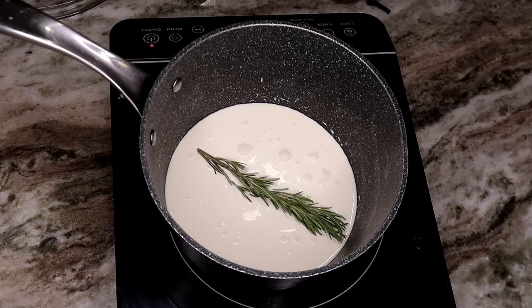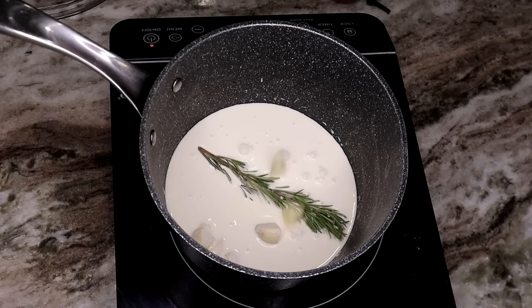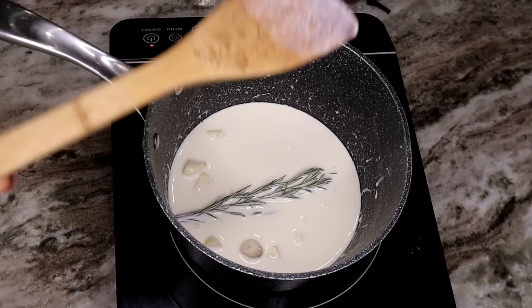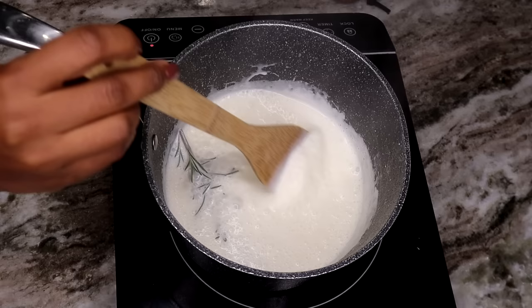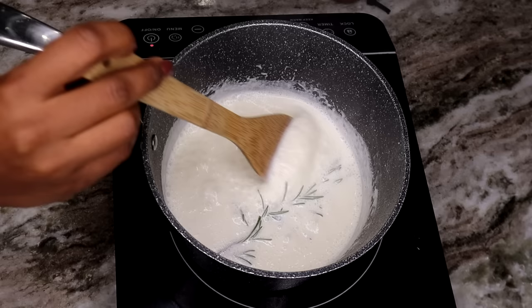In a saucepan, I am going to add my heavy cream with the rosemary sprigs and three garlic cloves — I cut them in the middle to get the garlicky flavor out of them. You can also add some thyme, which will add so much flavor to your mashed potatoes. Let it simmer for about three to five minutes until you infuse all of the flavor from the rosemary. Then we're going to start mashing.